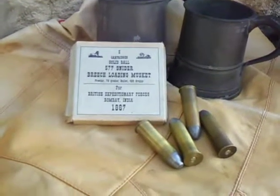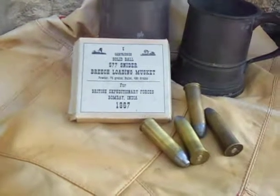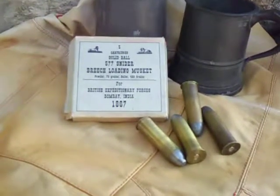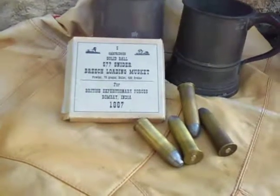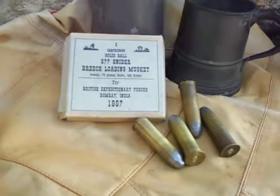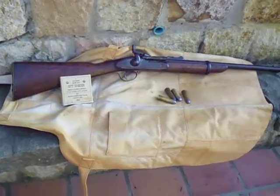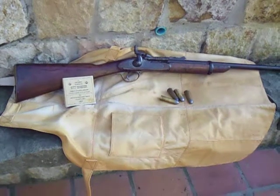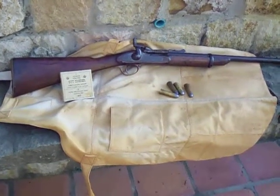These bullets I had made in California. I can't remember the name of the fellow, but I seem to remember I bought 50 rounds of them. I can't even remember the price — I know it was ridiculous, something like $80, and this is we're talking 25 years ago.